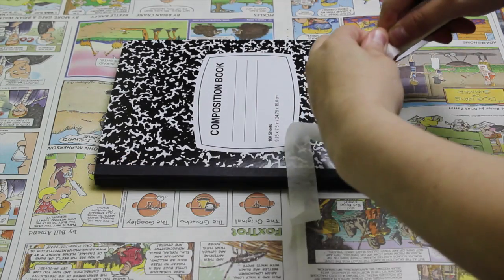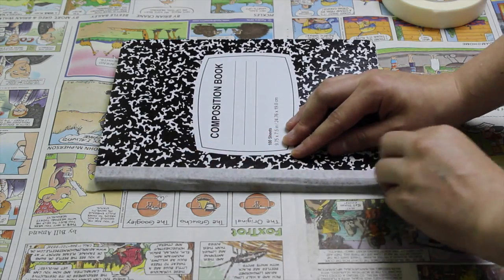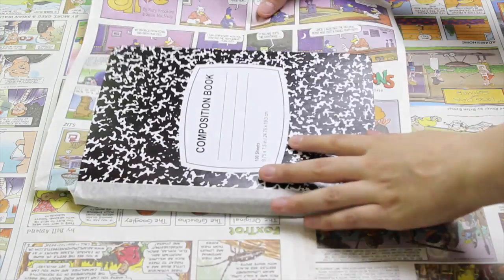Start by lining the spine of the notebook with masking tape. To protect the pages of the notebook, place a sheet of newspaper between the cover and the lined pages.